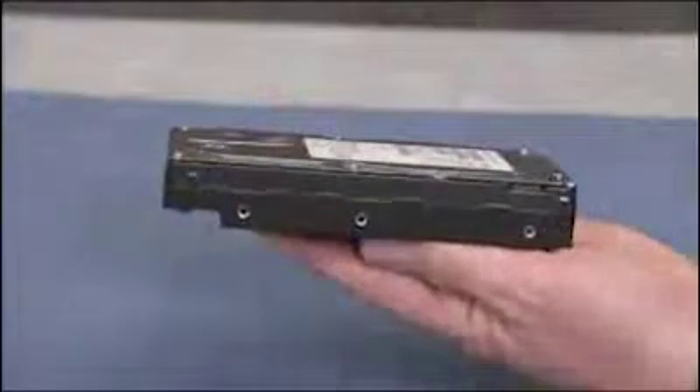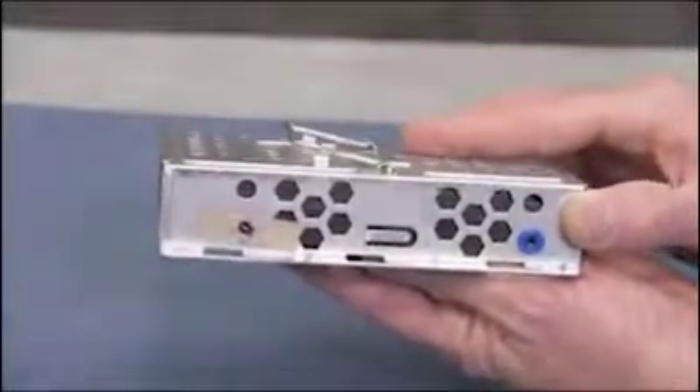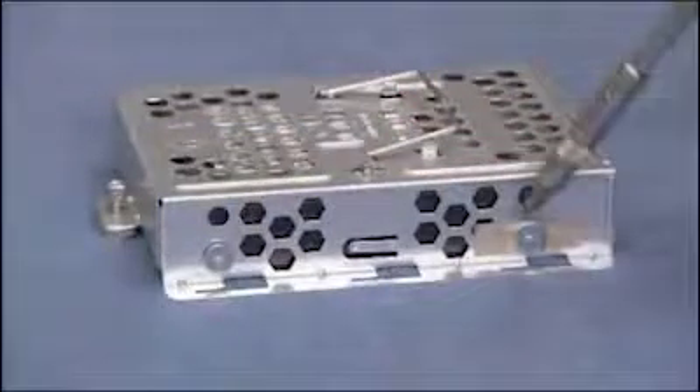To replace the hard drive in the cage, place the cage over the drive and align the screw holes on the side of the drive and the cage. Replace the four screws to secure the hard drive to the cage.